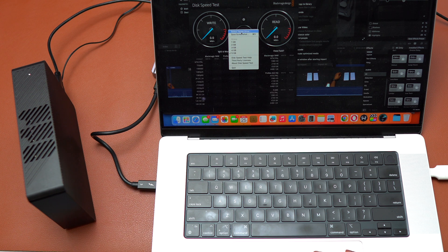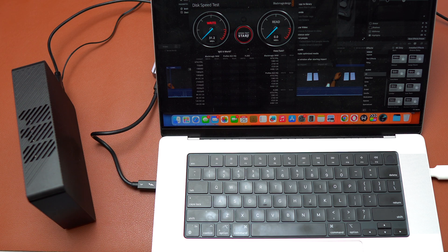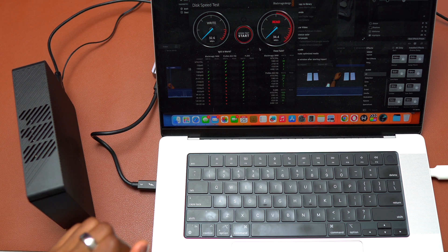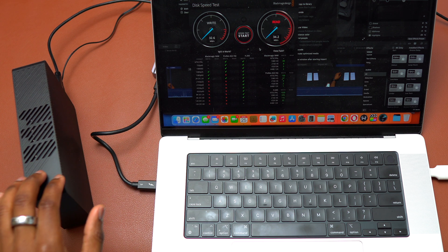Now I'm going to do a speed test just to show you how much speed you will get with this 8 terabytes. The speed is not very important here — the size of the drive is what is important. With the reading speed I'm getting 35 megabytes per second. Both speeds are very similar and this is simply the speed that you need to transfer all your files and keep them safe. In the future I might be getting a secondary 8 terabytes since this one has only 2.5 terabytes left.